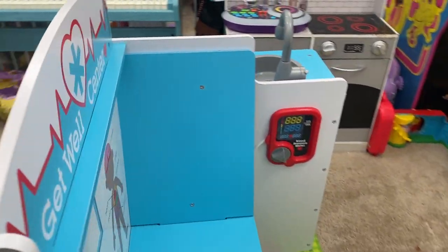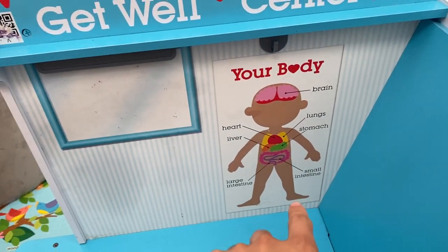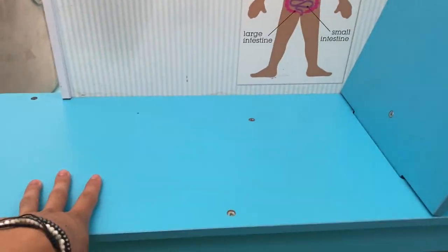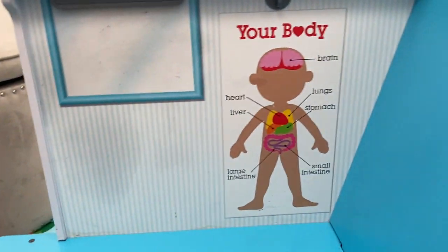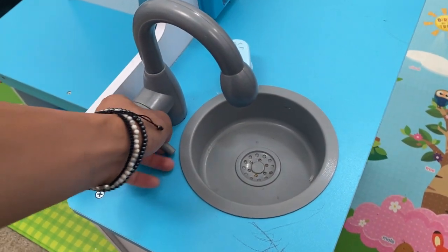On this side you have the exam room, which shows your body — really cool and super detailed. There's a little chair that you lay on, a little shelf down here as well, which is really neat, and a little whiteboard.